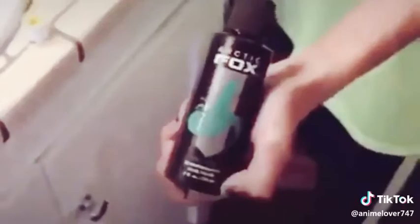I'm gonna teach you guys how to get luxe hair — how to dye your hair blue and green using Arctic Fox.